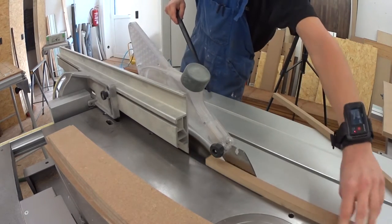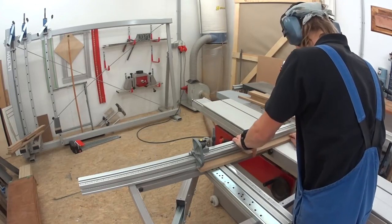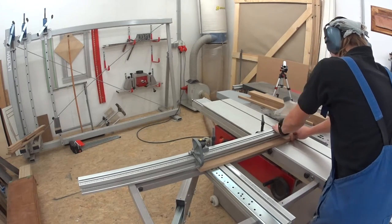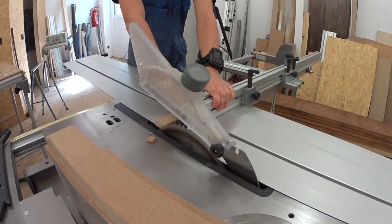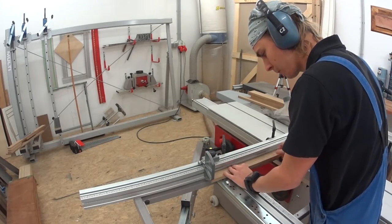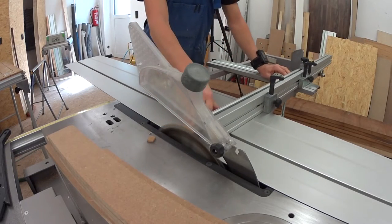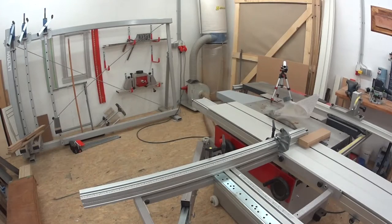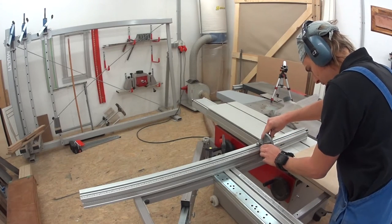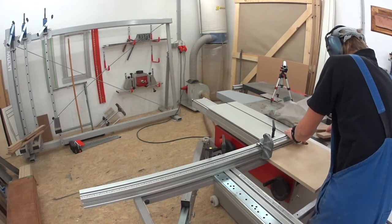I cut the pieces I need first to rip and then to their appropriate length. For the small parts I use my angled fence adapter. One of these days I will build a proper one, but for now the square plywood will do the job.